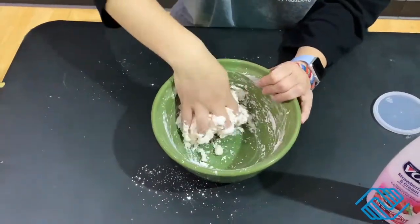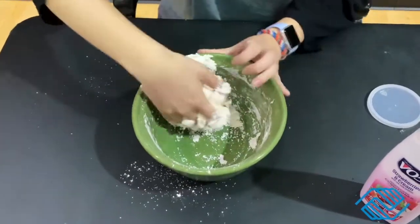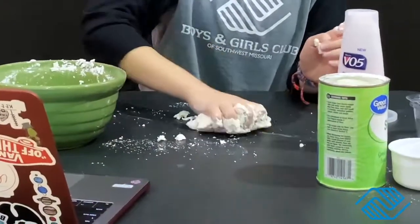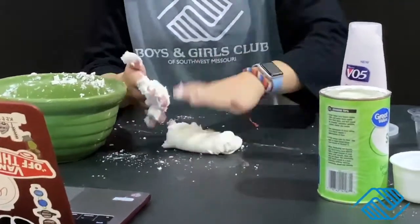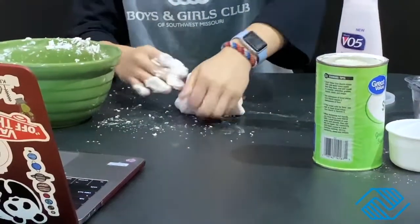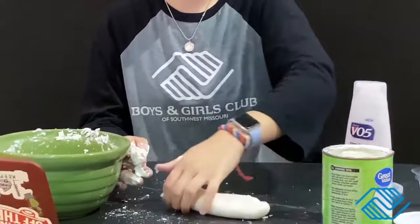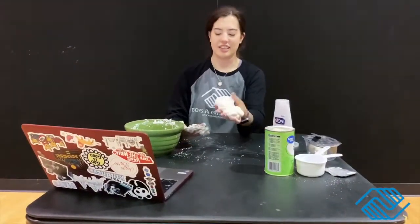Depending on the texture, you can add more conditioner or more cornstarch — I actually think this is coming together pretty good though. I'm just going to work with it on the table; yes, it does get messy. If you've ever made bread or dough before, you do the same thing: fold it over, smash it down, and the more you do it, it starts coming together.